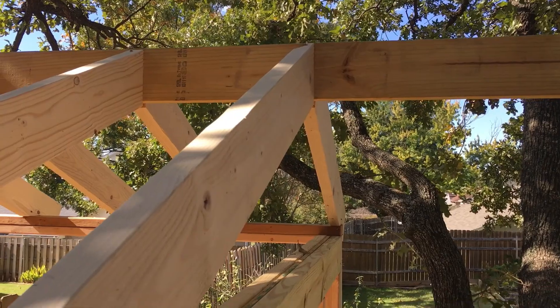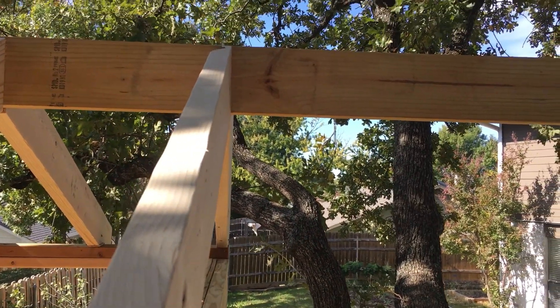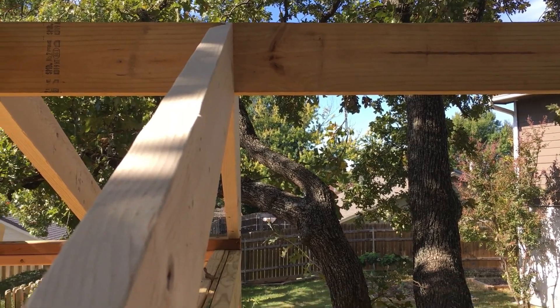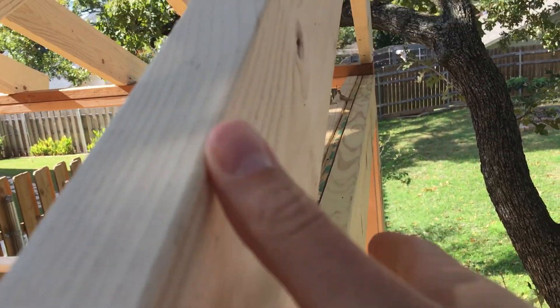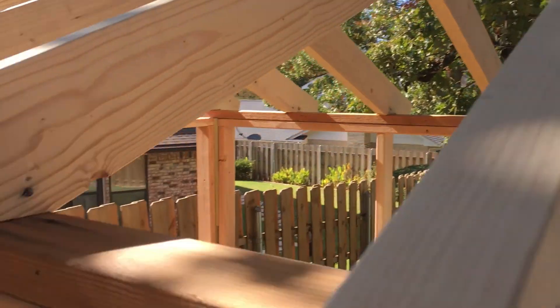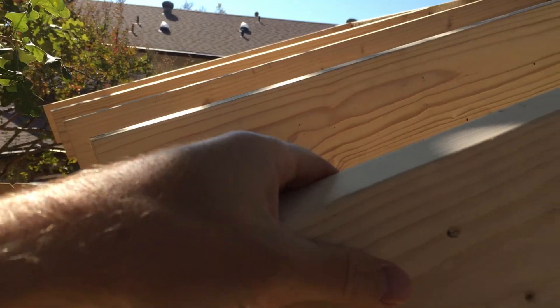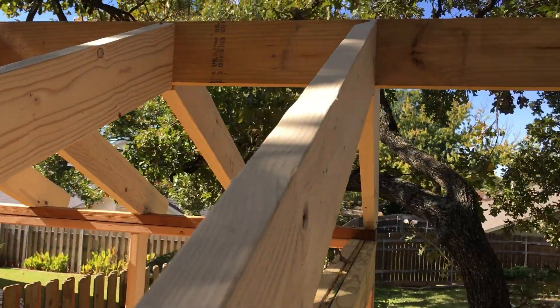Now what we're going to do is put up fascia — basically a 1x6 decking board. It's a little cheaper and the same width as the rafters. We'll run that as our overhang along here, and on the other side it'll protect the wood as well. Let's get started.